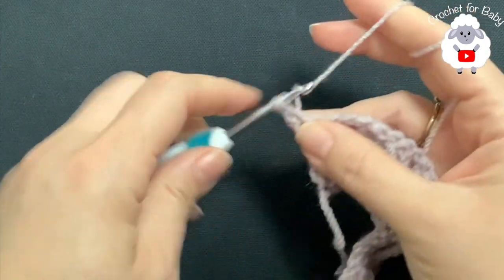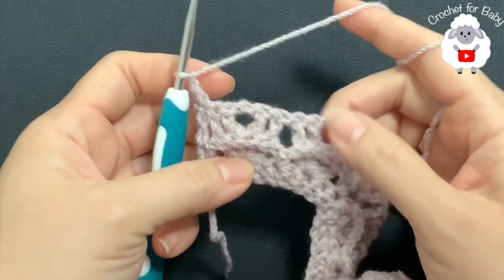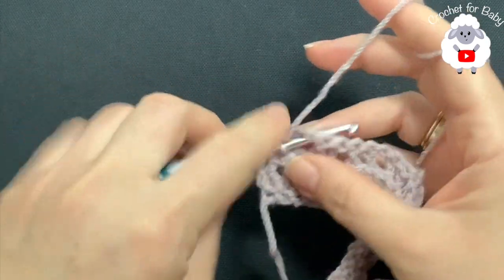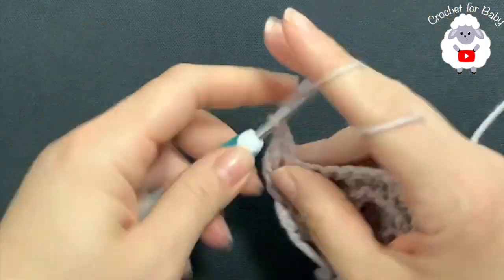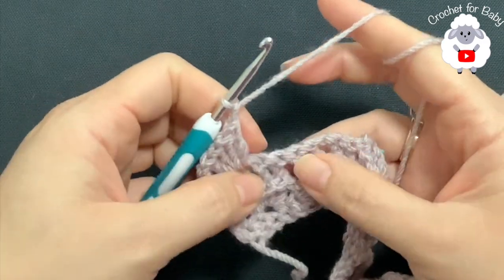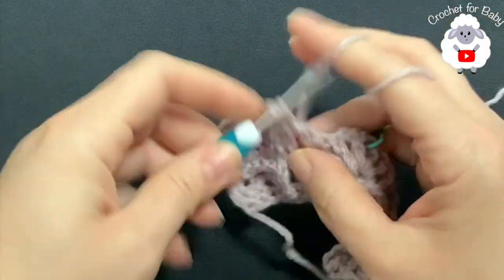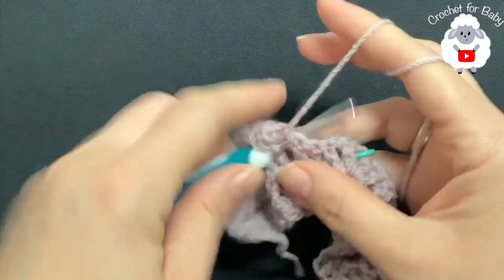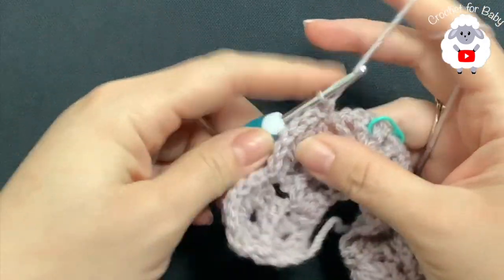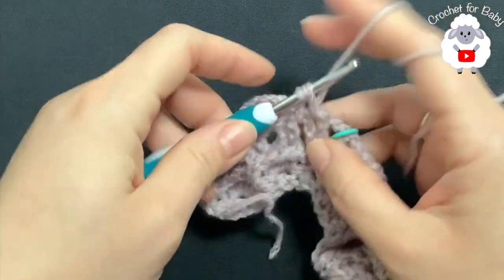Beginning on top of this first double crochet make a single crochet, chain one. Inside each one of the chain one spaces of each shell we're going to make shell stitches, and right in between we're going to make our single crochet. Here we have the first chain one space — make your first shell. Chain one, chain one — in the middle of these two shells make a single crochet, chain one, and into the next chain one space of the next shell make a shell. Chain one — now between this first V stitch and these last two double crochets right in the center make a single crochet, chain one. We have the two V stitches separated by one chain, so into the first V stitch make a shell stitch.